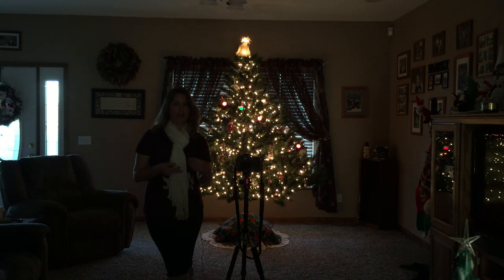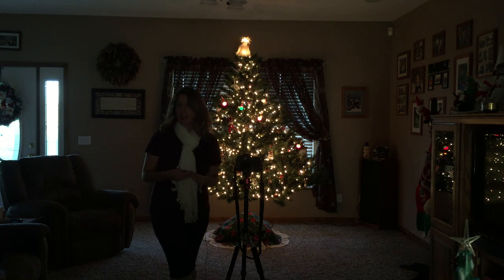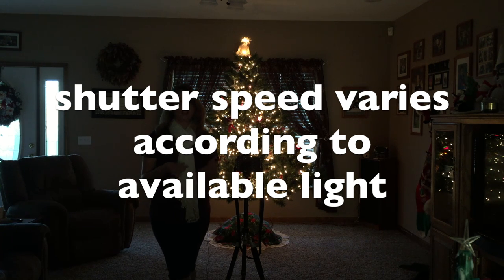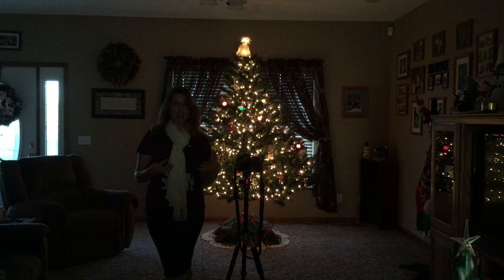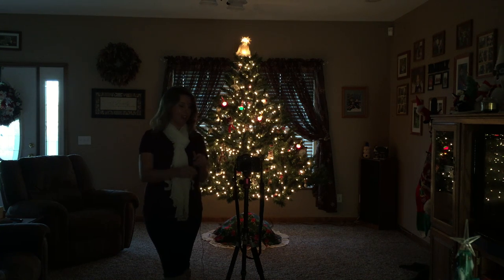If you were later in the evening taking the photo, or maybe earlier in the day, you might need to do a longer exposure to let more light in, or a shorter one to let less light in. It just depends on when you do your photo and how much ambient light you have. For my purposes right now and for the time of day it is, we're just doing 10 seconds.